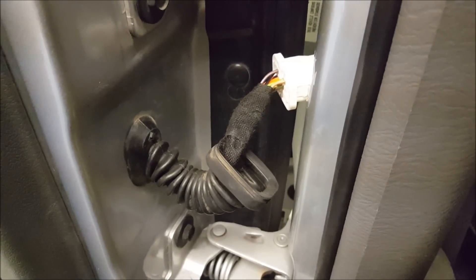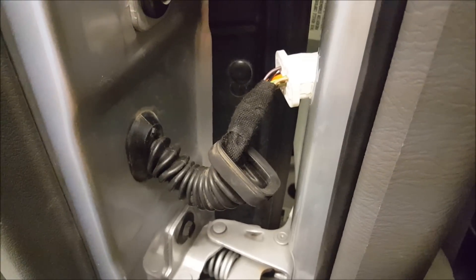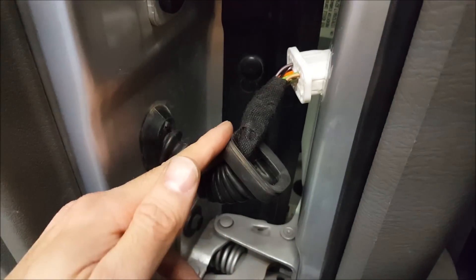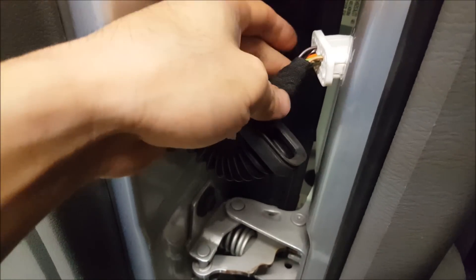My repair is all done and I want to show it before I bind it up. I've extended it a bit here to give it more length, and now it's more even so that when the door fully extends we're not going to pull on the wires like it was before.